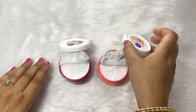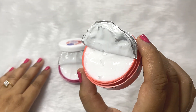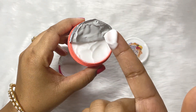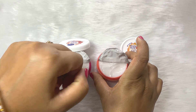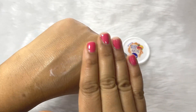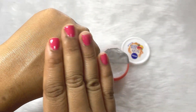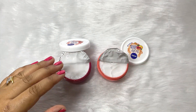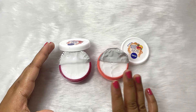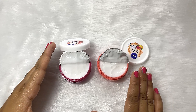Now let us talk about the consistency of this cream. It is not too thick, not too runny — it is somewhere in between. It is not at all oily or greasy. It gets absorbed very quickly and does not leave any stain or residue behind. It is non-oily and very good for dry skin people. Dry skin people can use this for the whole year. I am a normal to dry skin person and I love using this Nivea Soft cream the whole year.